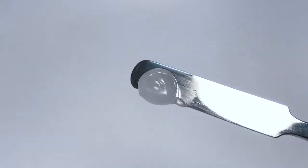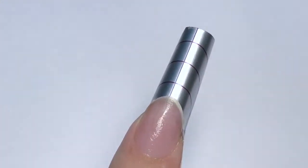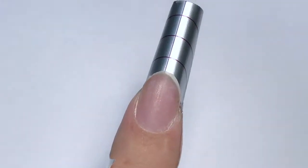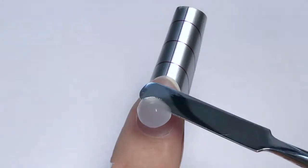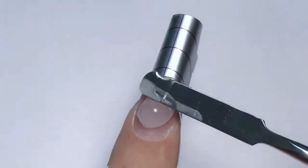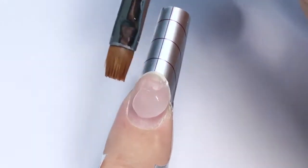I start working with poly gel natural clear. I take a small bead — I already have a prepped nail bed. I am applying dehydrator, wait until it dries, and apply a non-acid primer. Then I take a bead and place it in the center of the nail plate, and I will be working with a square synthetic brush.